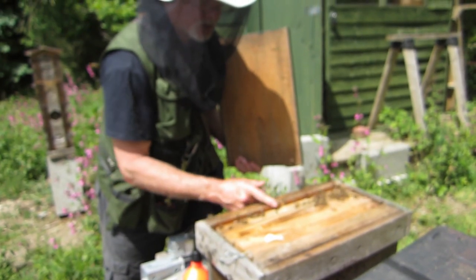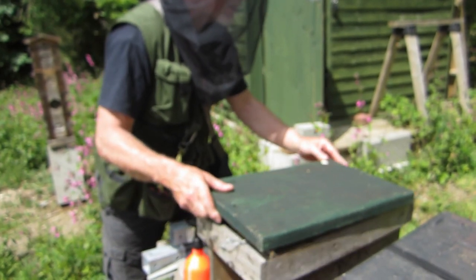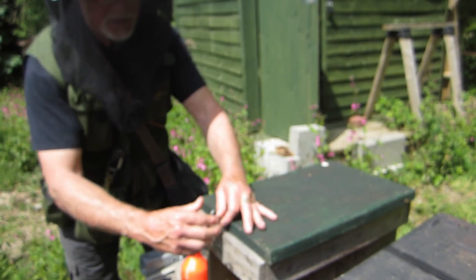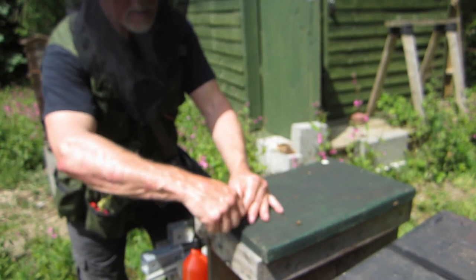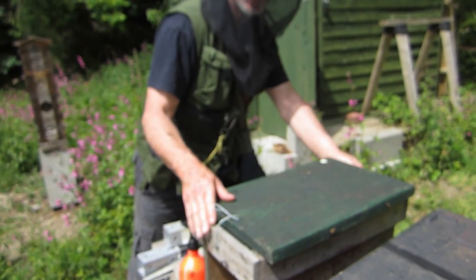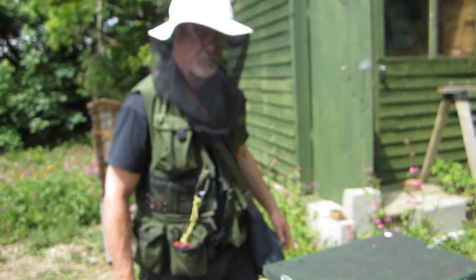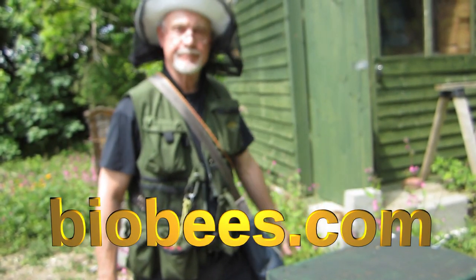We'll just get them off the edge, and we can slide the cover on - that will knock any bees that are on the edge off. Then it's just held on with these little wire twisty things. There we go, that's good. So they've now got queen cells, they can bring on their own queen, and there are lots of bees around here she can mate with, so that should do the job.